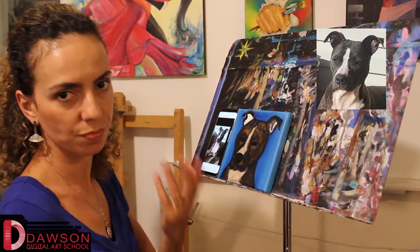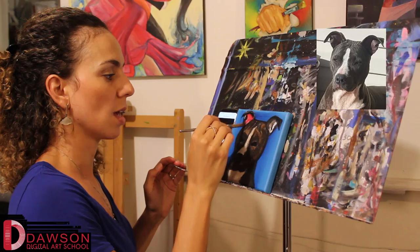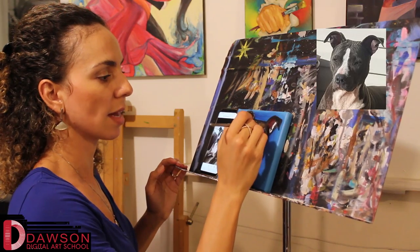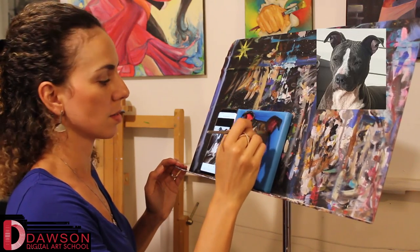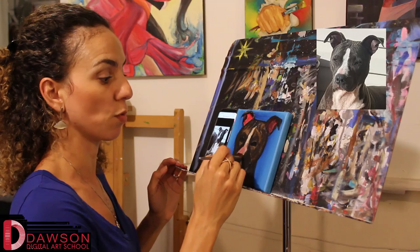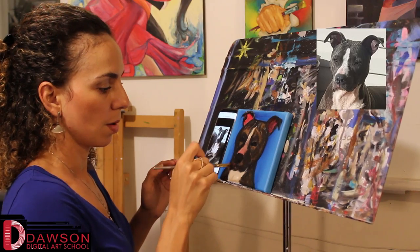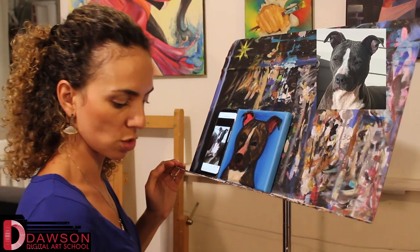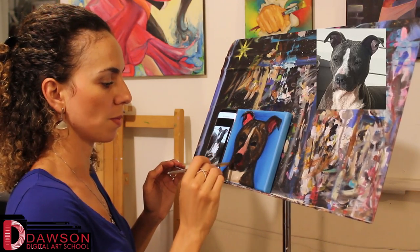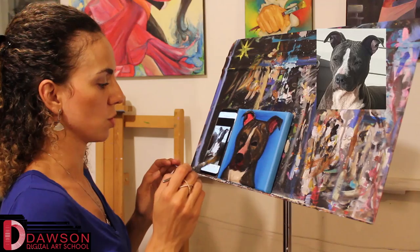Usually dogs have a little bit of reddish ears. Inside of the ears are going to be red because you can see the blood vessels, and that's usually how it goes — not every dog, but most of them. So I'm going to add a little bit of red to the inside of the ears. Around the nose is also another good area where you'll find red, because the skin is a little thinner and there are more blood vessels showing. Around the mouth as well — those are the parts where you'll see some red, and sometimes even in the neck.